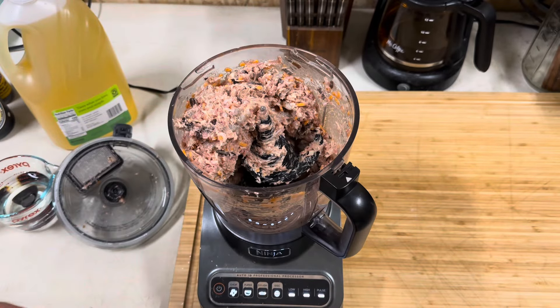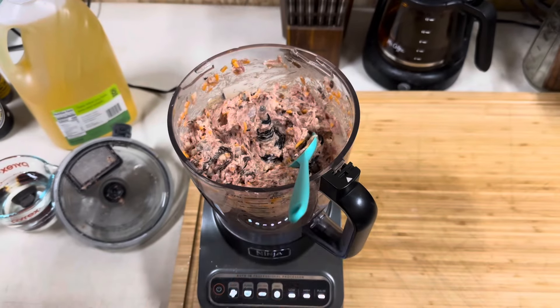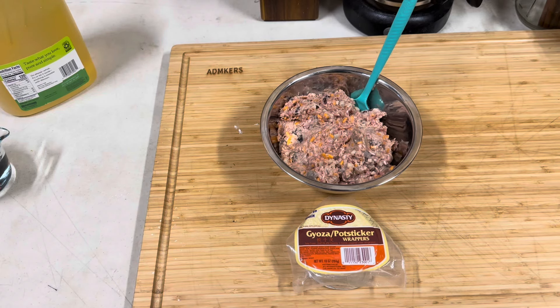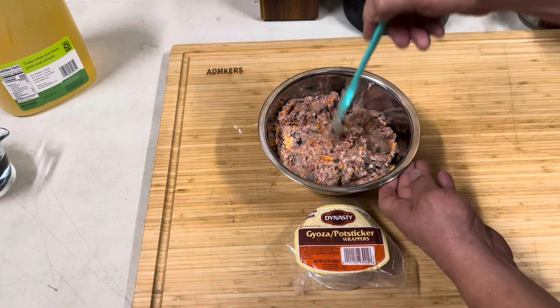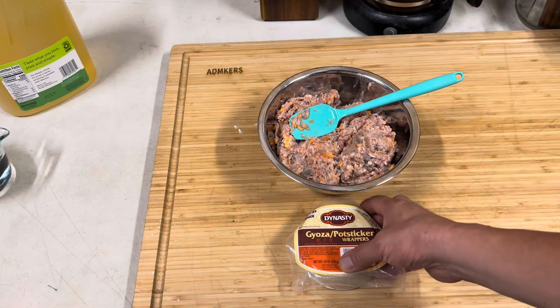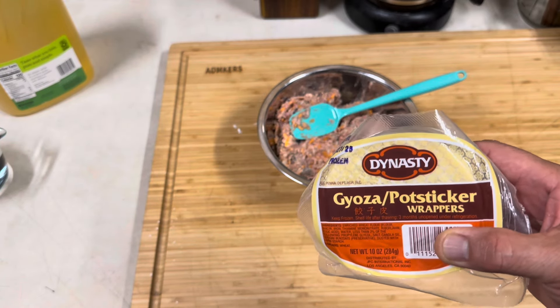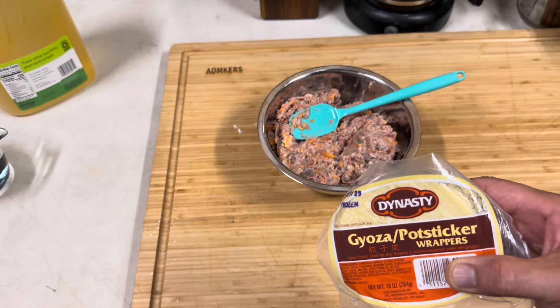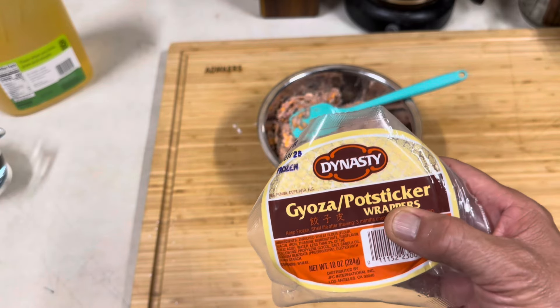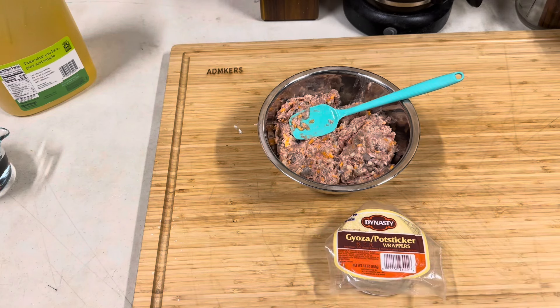And that is done. We're going to go ahead and pull this out to show you how everything looks. Here's the finished product. What we want to do right now is put this back into the refrigerator to solidify and cool off for a couple of hours or even overnight. Then we're going to come back and show you how to wrap them with these wrappers.